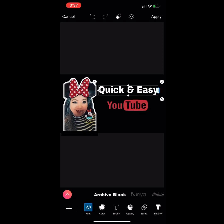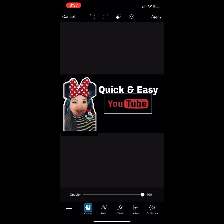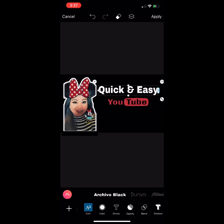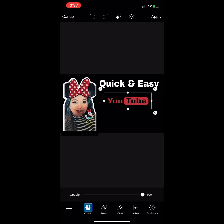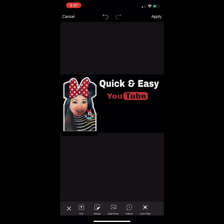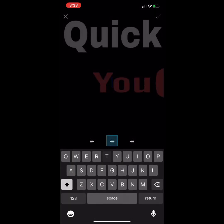Adjust the YouTube logo and the 'Quick and Easy' text. Then click the Text tool again and write 'Thumbnail.'